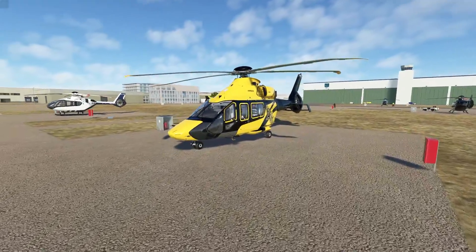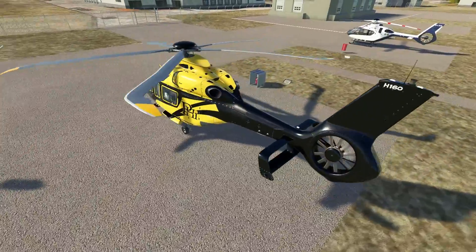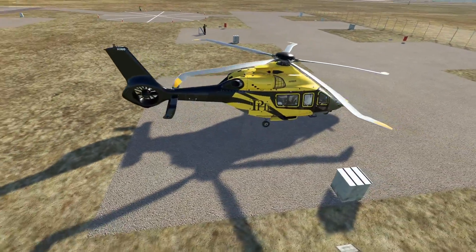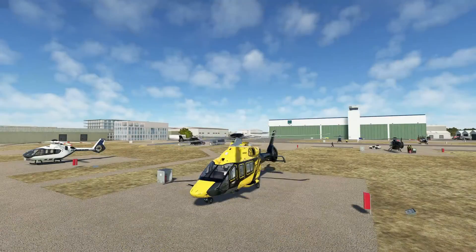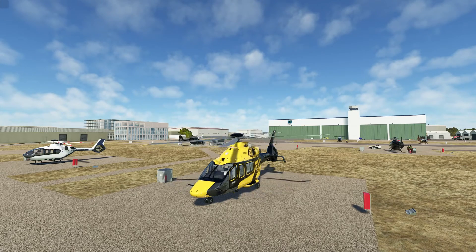We're also flying a custom livery created by Zach B — this is the Airbus H160 PHI, available for both the civilian and luxury variants of the helicopter. Today we're going to talk about the AFCS system and how trim release, and specifically follow-up trim settings, are going to affect the behavior of the helicopter. Let's jump right into it.